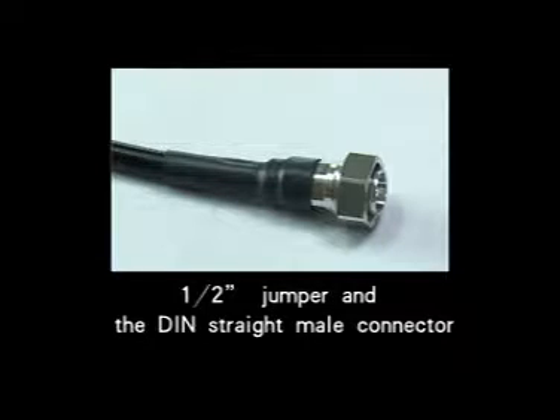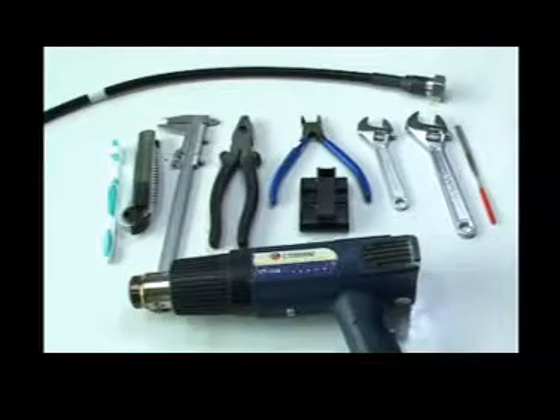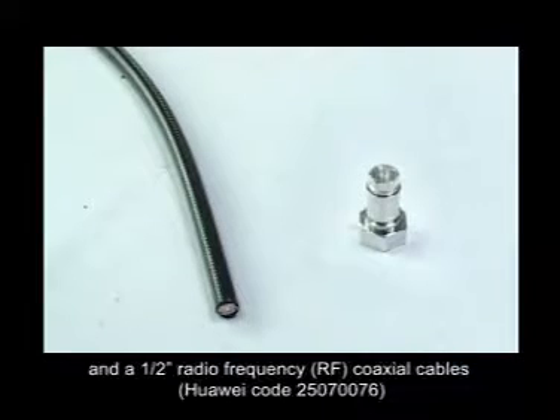Now, let's go to the installation and connection of the 1-5/8-inch jumper and the DIN straight-mill connector. The connector is an Andrew. First, prepare the following items: a DIN straight-mill connector and a 1-5/8-inch radiofrequency coaxial cable.